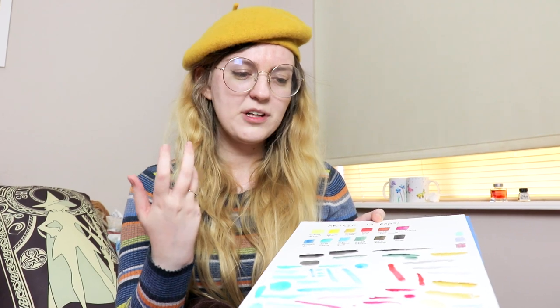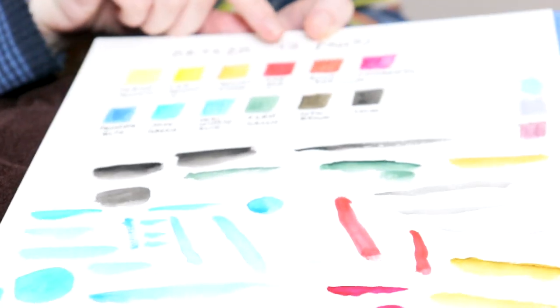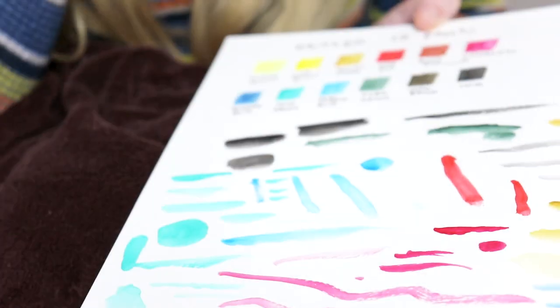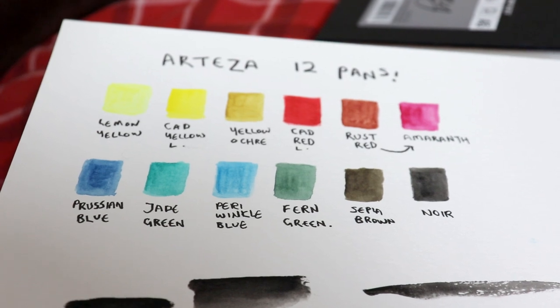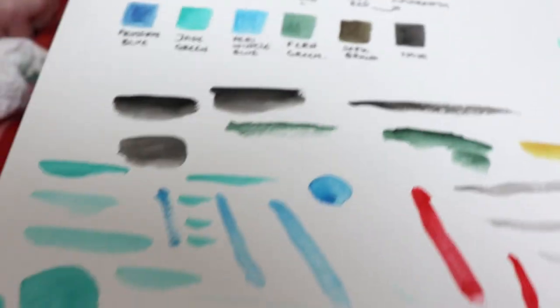That was quite a swatching adventure. I thought the colors weren't coming out very pigmented at first, so I added a ton more water to the pans to really activate them. Then a bunch of the colors were coming out stronger. It tends to be a thing more so with student paints — there's more binder used so there's less pigment. You've just got to work a bit harder to get the color, but it's nice to know the color is there.